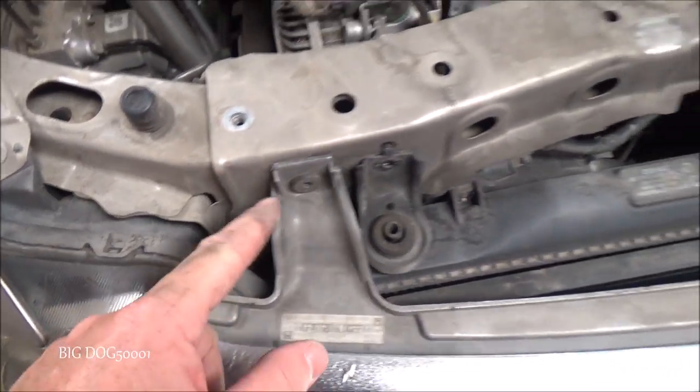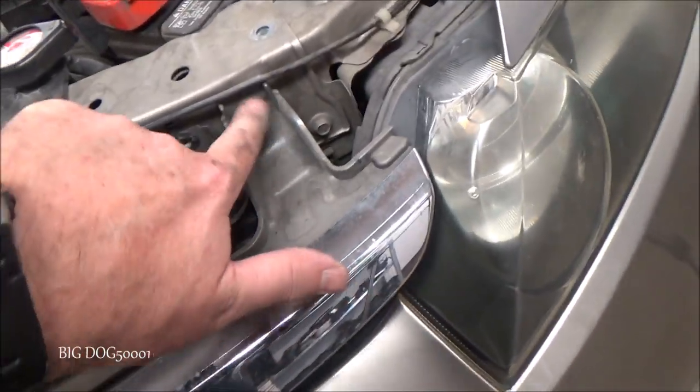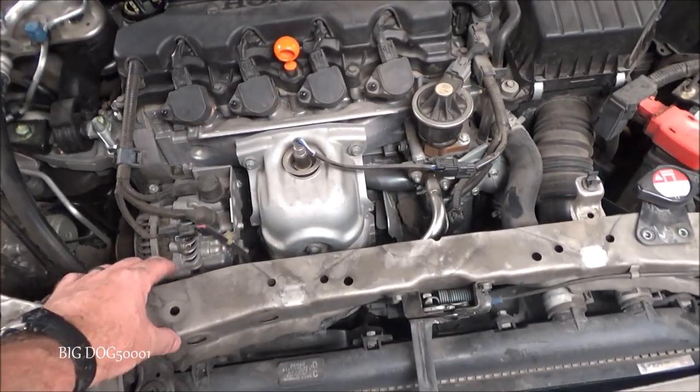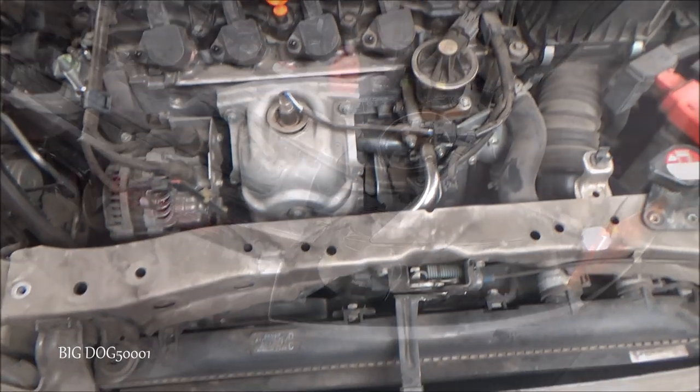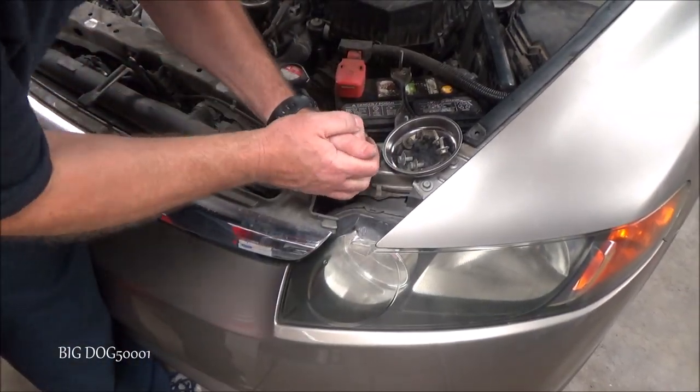Now we've got to get that one down there and that one down there, and I think we'll pull these off the grill — this one right here and this one right here, that should probably be a 5mm hex. All we've got to do is just loosen this up enough so we can move it up out of the way to get our fan in and out. I'm just going to use a 10mm wrench on this one.